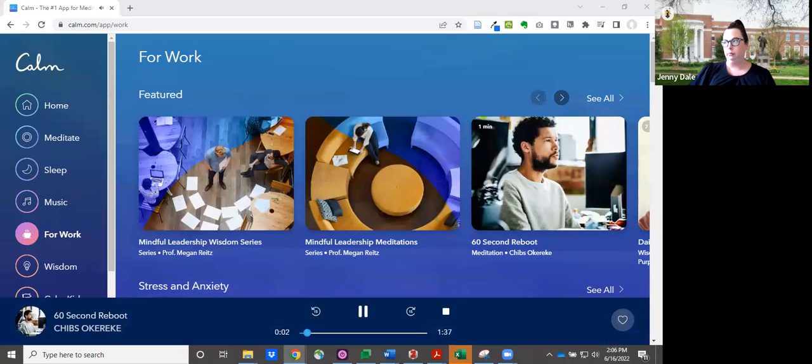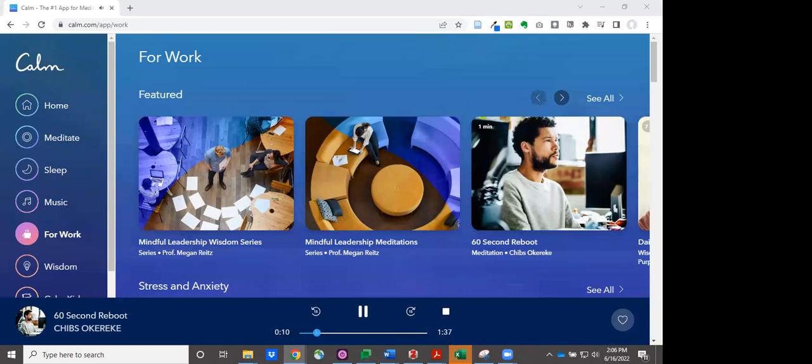Hey there, my name's Chibzo Karake. I know, I know — you're too busy to meditate, but this is a mini meditation. Just 60 seconds to unplug and reboot when you're feeling fried.